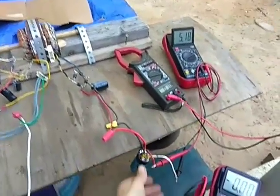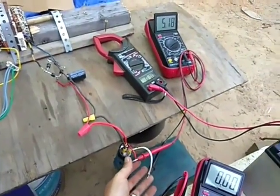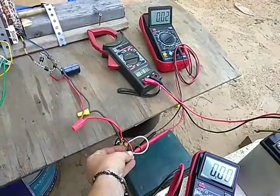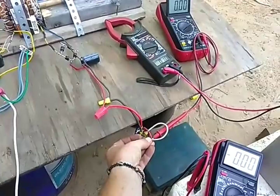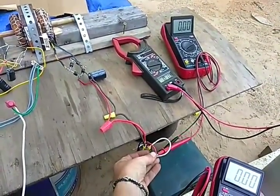Well, let me show you this. I will short out these leads — one, two, three, four, five, six — let me let go.